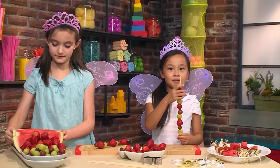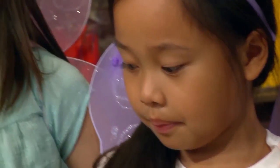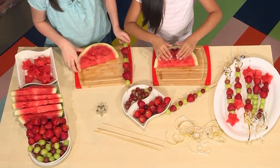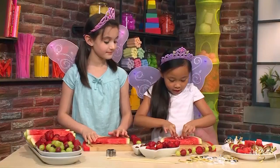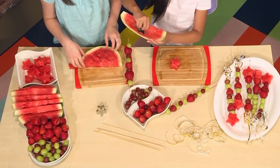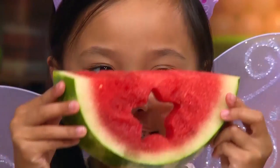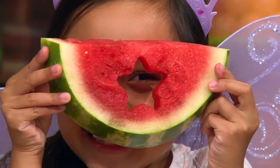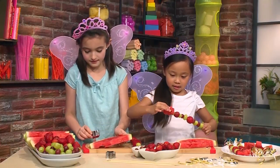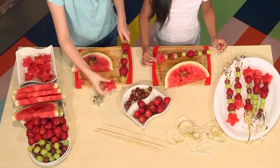Make sure you have the bit of room at the end so you can put your star watermelon on. Take your watermelon and a cookie cutter and press it in. You can ask an adult to help you. Then poke out your shape, and when you're done it should look like there's a star in the watermelon. Then take your watermelon star and place it at the top.